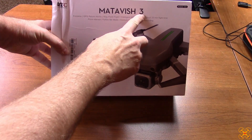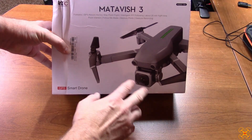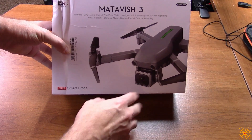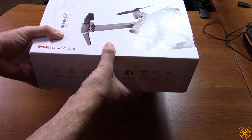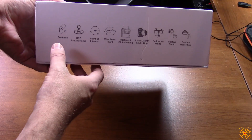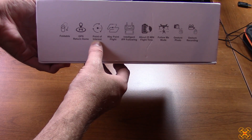The Metavish 3 looks, of course, like a DJI Mavic 2 — that's what they're going for — with this large-looking camera that's supposed to look like the DJI Mavic 2's camera. It claims a 50x zoom, which I'm sure is just going to be a digital zoom in the app. Some of the features they advertise include being foldable, GPS, and return to home.